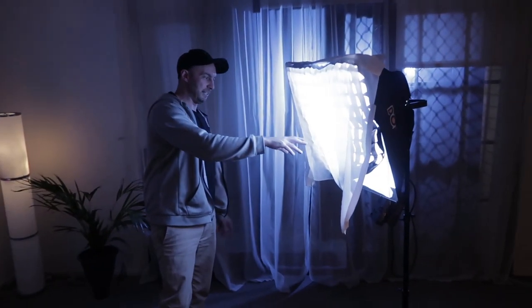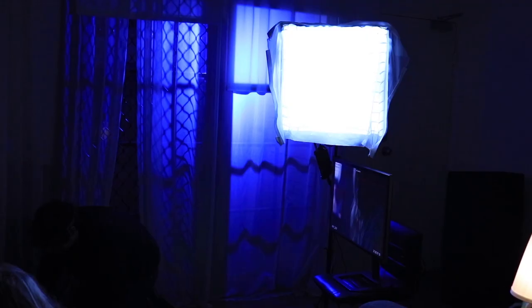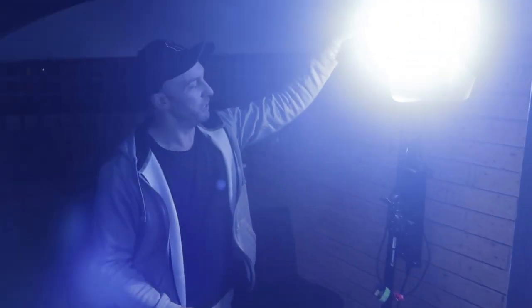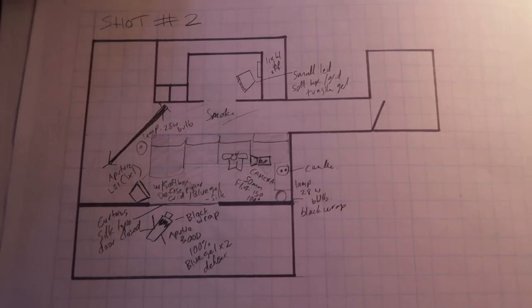This is for shot two. We're on the 50mm. We've got the Aputure LS1, two blue gels, a diffuse — this soft diffuse thing here — and the softbox. Flat curtains on our side. One Aputure 300D with a blue gel, one diffuse, black wrap at 100%, kicking through this glass and these silk panels that we can adjust to control how much light comes through. One practical with diffuse around it, and then candles, and another practical with low wattage bulbs as well. So that's pretty much that shot.